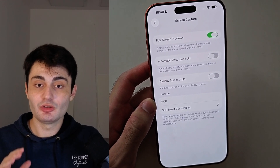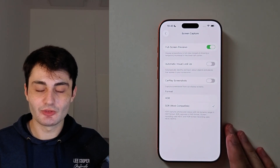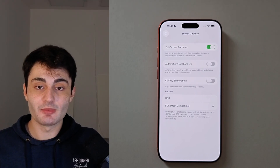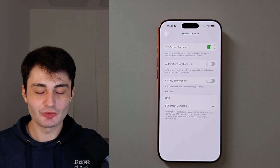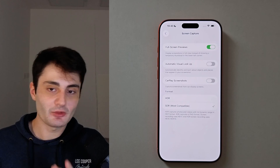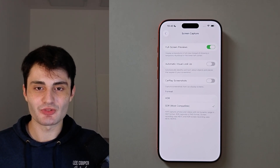YouTube doesn't promote my videos like they used to, so if you found this video useful, it would really mean the world to me if you hit the like button below and left a comment saying you found it useful. And if you didn't find this video useful, leave any questions or concerns in the comment section below. Have a nice rest of your day.